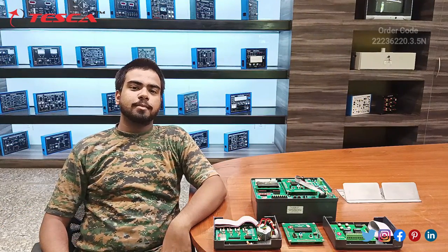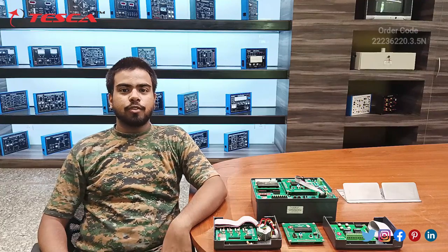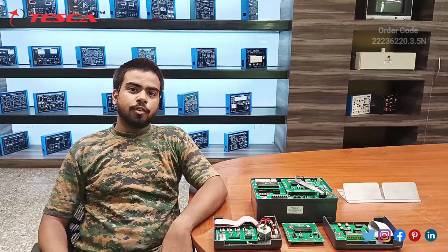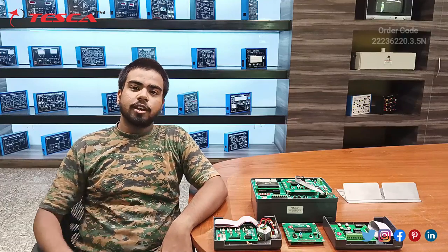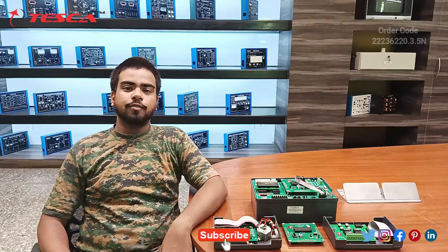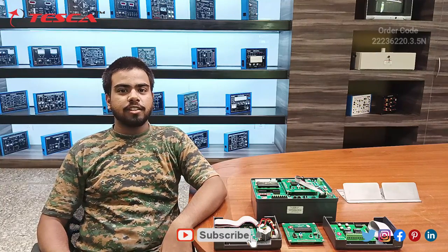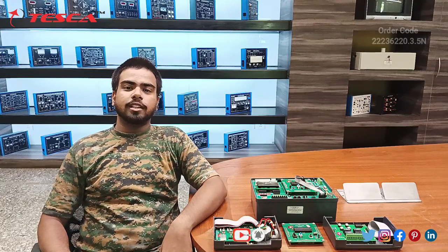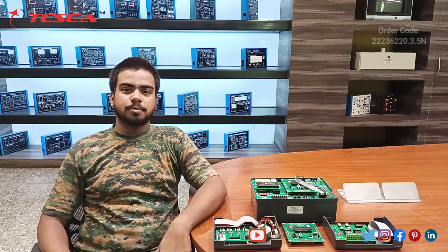This is all the demonstration from my side about the embedded trainer kit. If you have any queries, you can contact Tesca Global's website. For other information about this product, you can refer to the manual, and information related to other products is given in the links in the description. Thank you for watching this video — if you like it, please like, share, and subscribe to our channel.